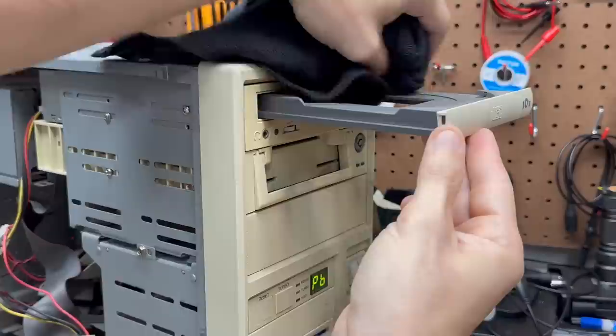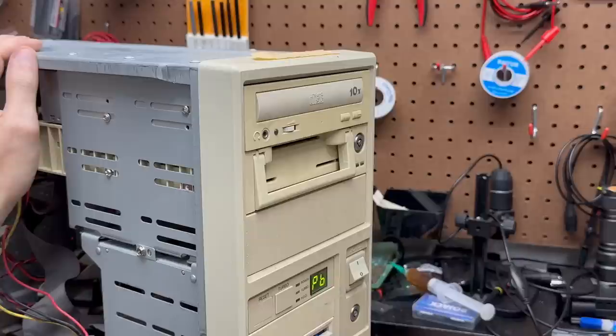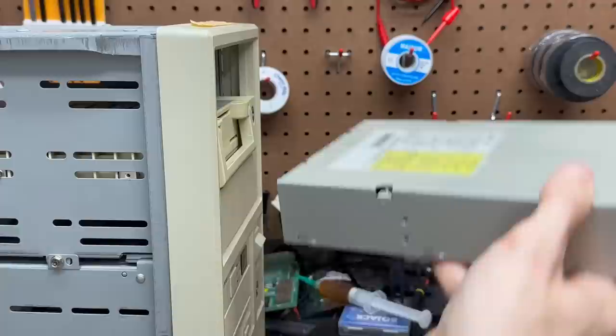Let's see if it reads a disk. I hear the laser lens clicking, but it's not spinning up. That drive is going to need some attention. We can see it's an Acer drive with a manufactured date of August 1996. Let's get this thing open and see what's up with it.